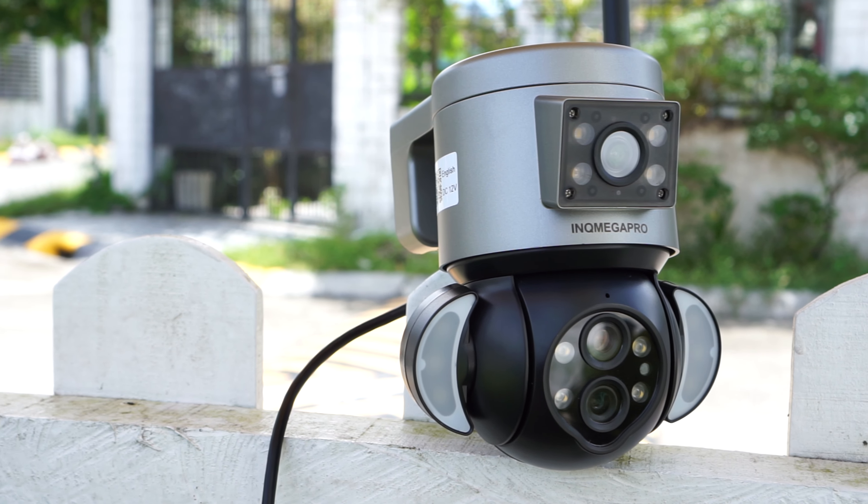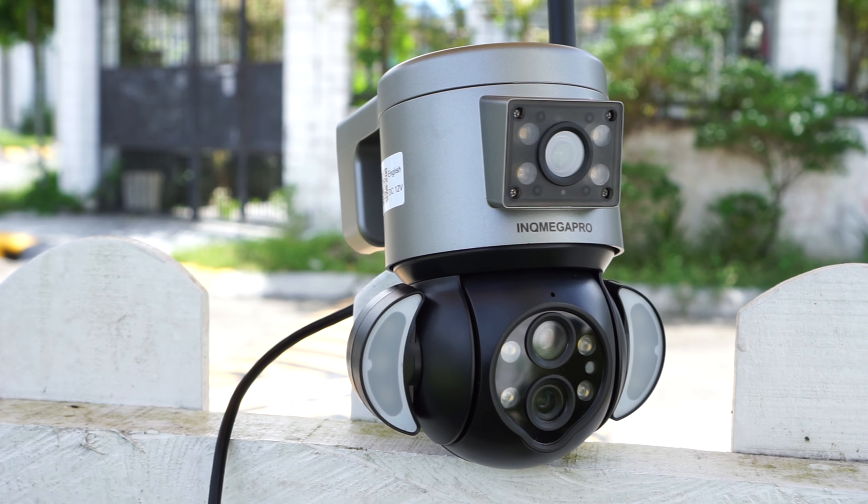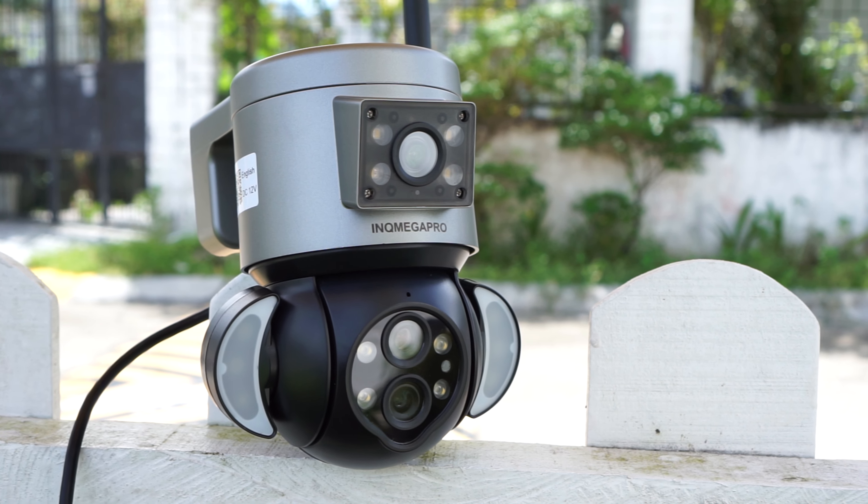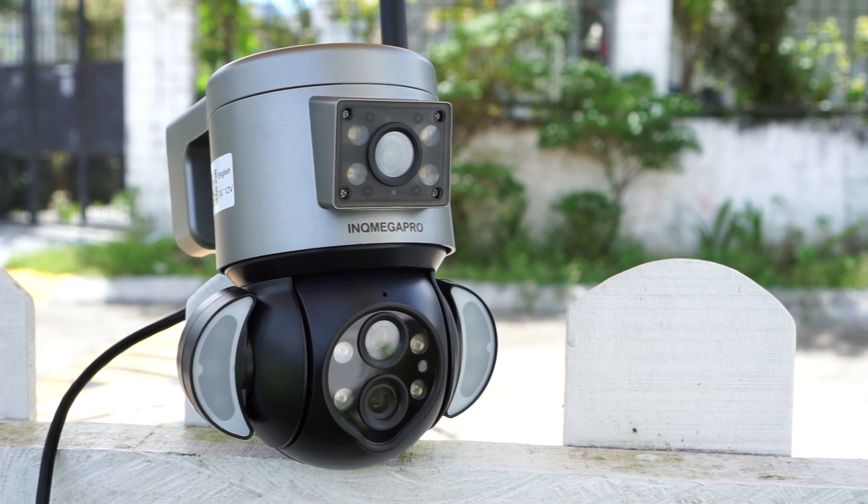Another thing worth mentioning is that the camera is advertised as a 4 megapixel camera, but it only records in 1080p. I guess it's the same as with the last dual lens camera I reviewed, where they just combined the megapixels of the two lenses into one — so two 2-megapixel lenses equals 4 megapixel apparently.